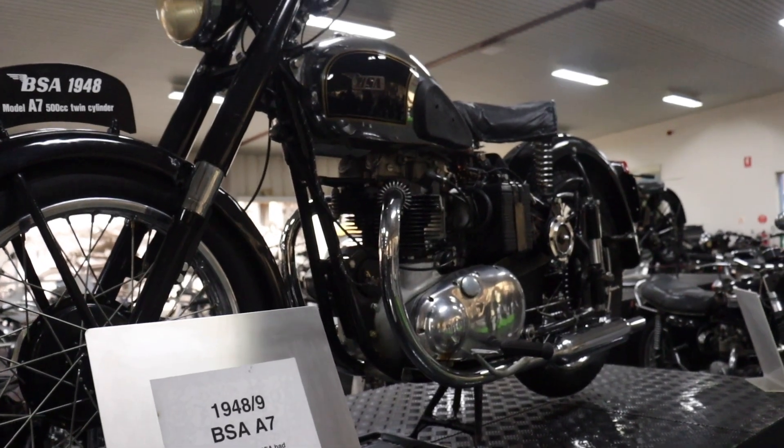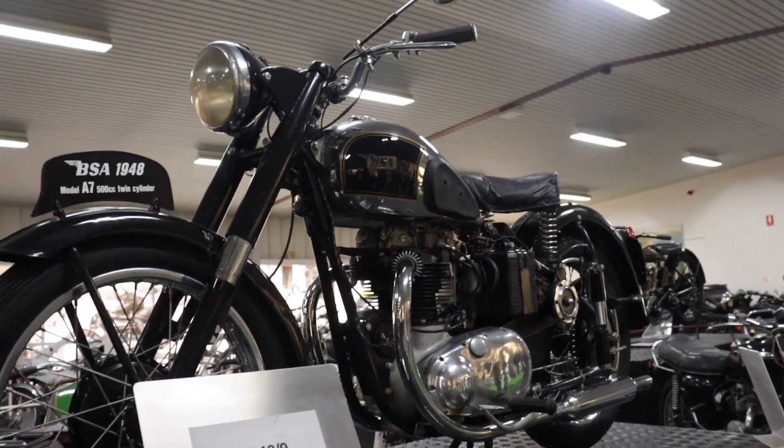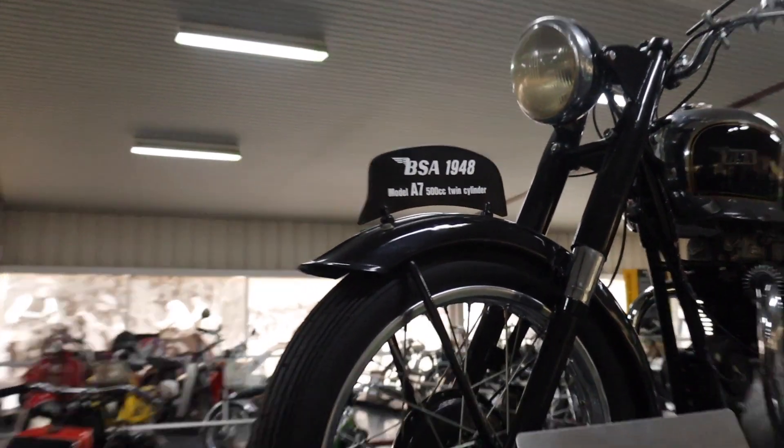How did you know that? I did some research on these bikes — bit of an expert. It's a 500cc twin-cylinder.